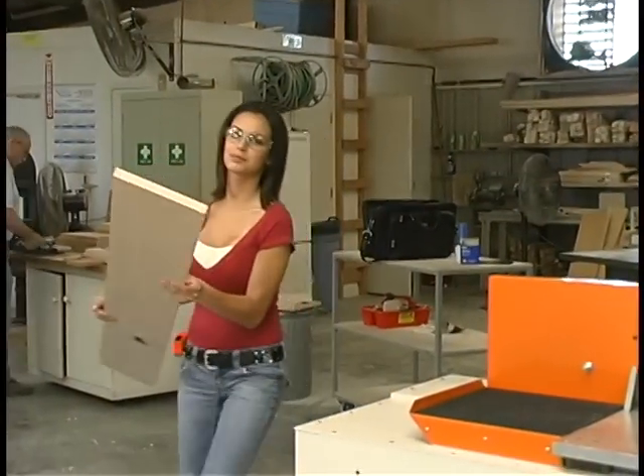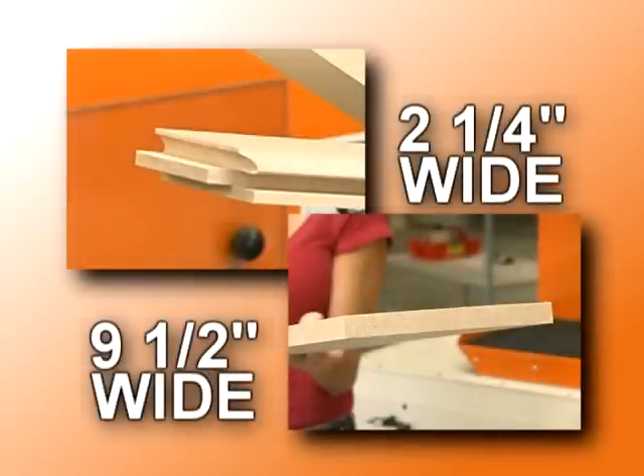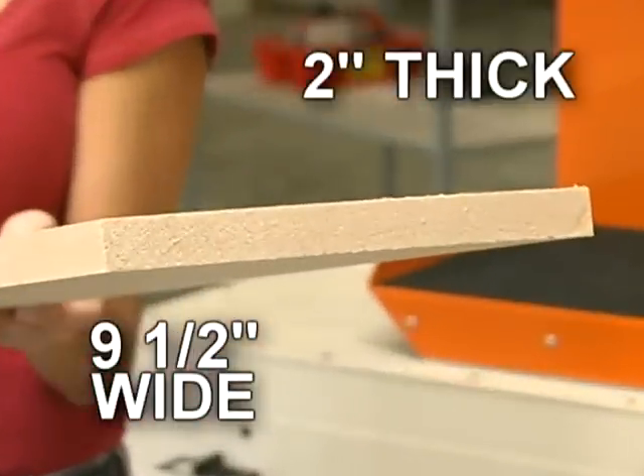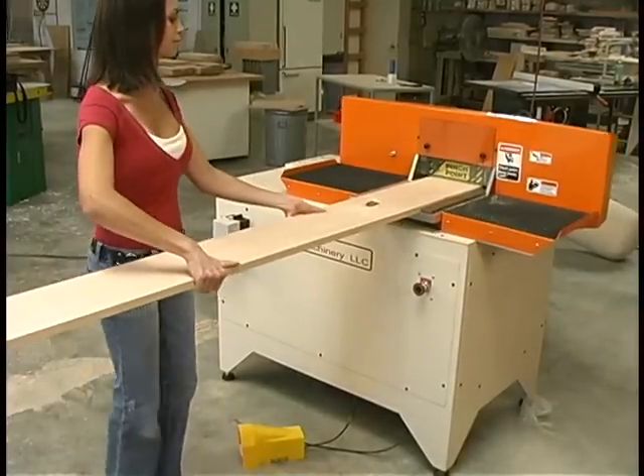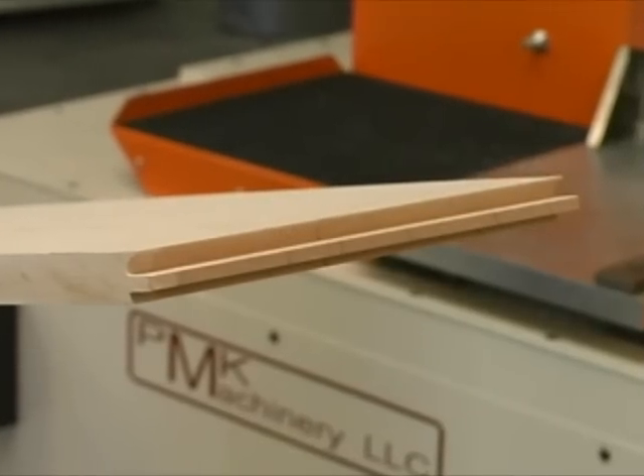The C-1203 can cope a wide variety of wood, from pieces as small as 2¼ inches wide, up to as large as 9½ inches wide, and up to 2 inches thick. And if you manufacture wainscoting or flooring, there is no limitation on part length, all with a splinter-free, chip-free finish.